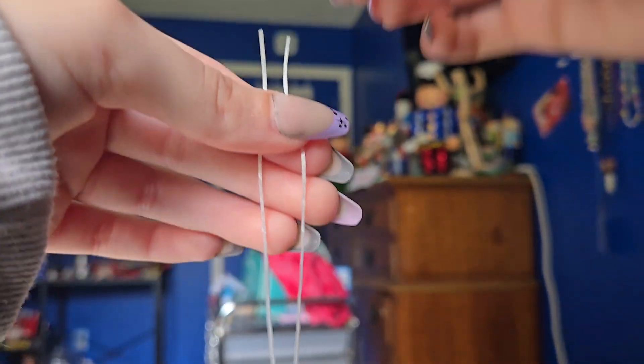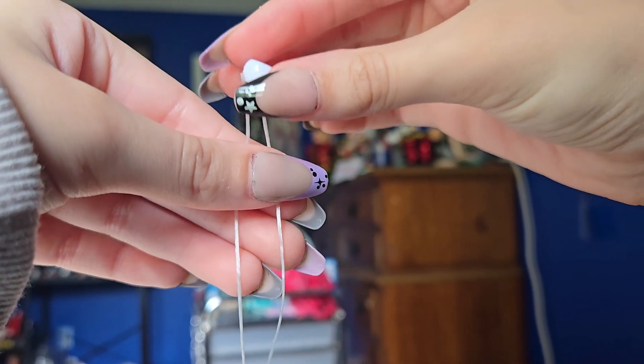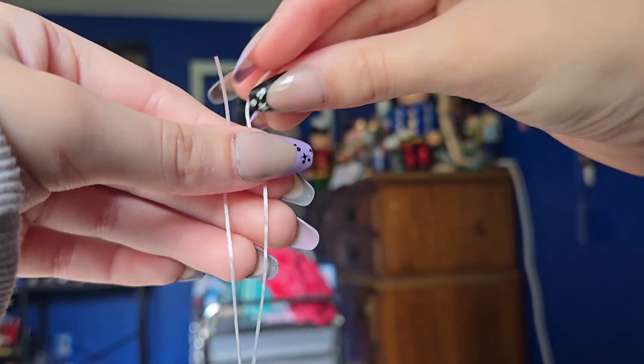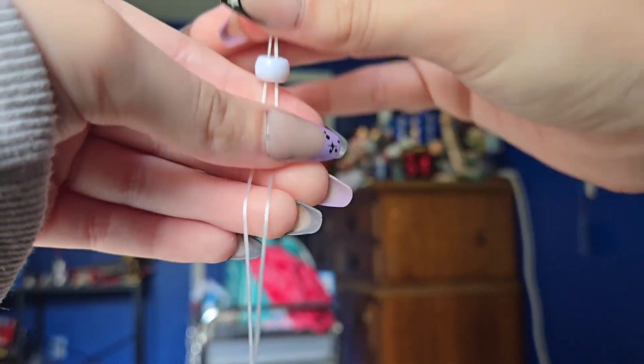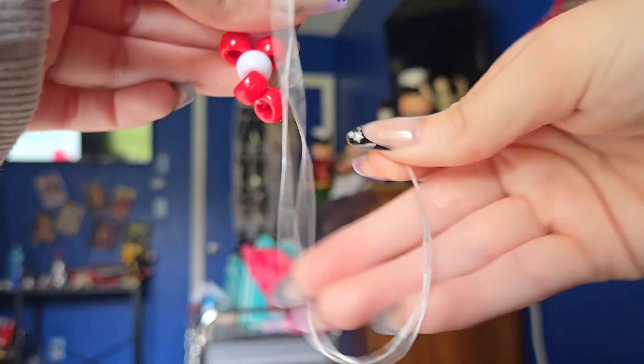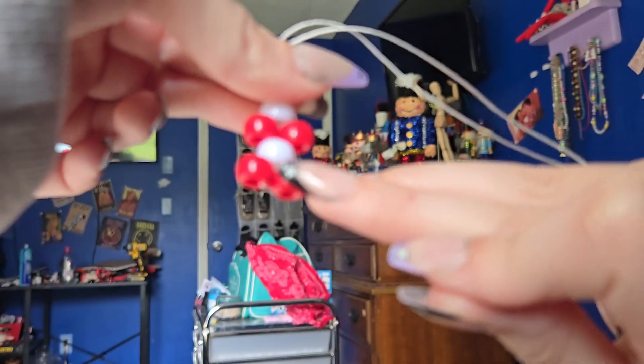And then once again, put them together. Take your last eye color bead and put it on your string, drop it. So now you should have: main color bead, main color, eye color, main color, eye color.